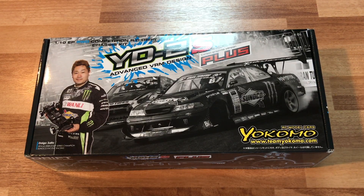This is the YD2S Plus from Yokomo. My name is Jeff from 7demo7 and we're going to go through this kit today bag by bag, part by part, so you guys know what is included in this kit. We'll be doing a build-up video coming up pretty soon so stay tuned for that.